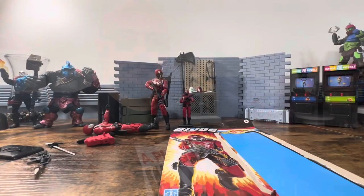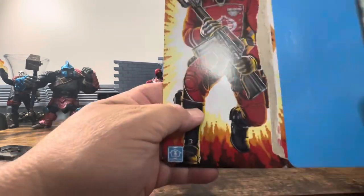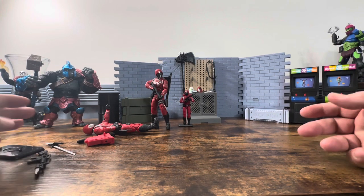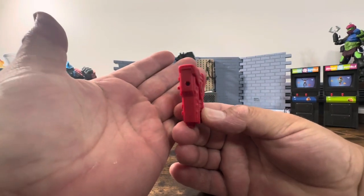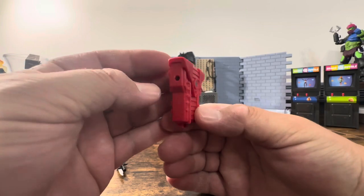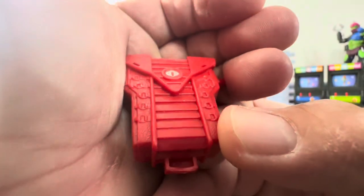Alright, so I got him out of his plastic prison — it kind of peeled off really easily, no issues there. I do keep the cards because, as I mentioned before, I have problems. So we'll quickly take a look at everything he comes with. He does come with the red backpack, which I know a lot of people were hoping would match the Crimson Guard, but unfortunately it is a different red.